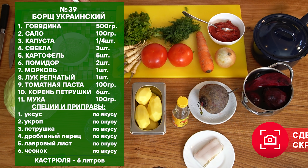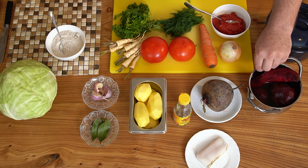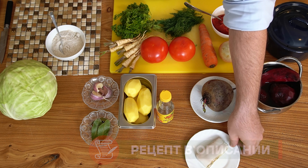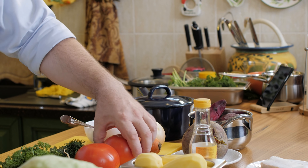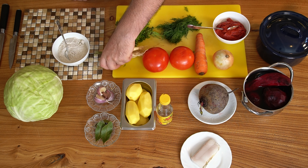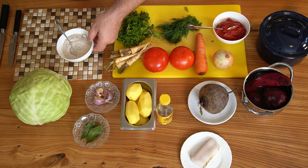Для приготовления украинского борща я взял говядину на кости и сделал из нее бульон. Сейчас мы будем её разбирать. Свекла, картошка — штук 5 средних картошин, уксус, сало, помидоры, одна морковка, лук, томатная паста, зелень — укроп и петрушка, корень петрушки, вот такие небольшие корешки, чеснок, лавровый лист, капуста и мука.